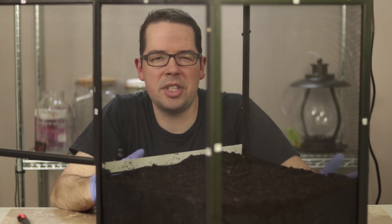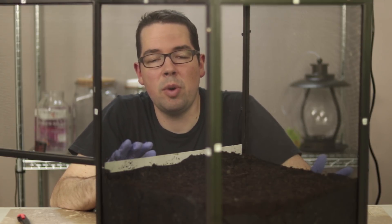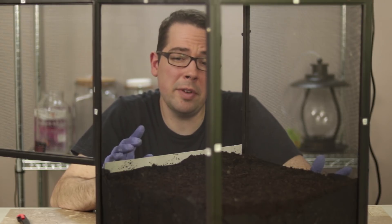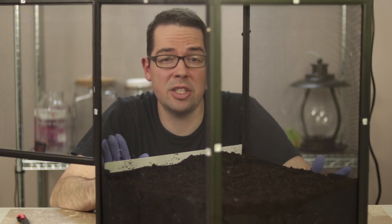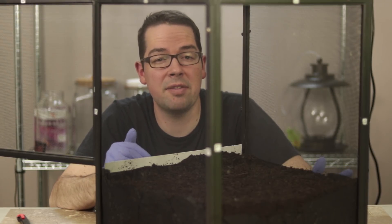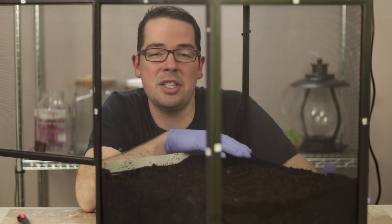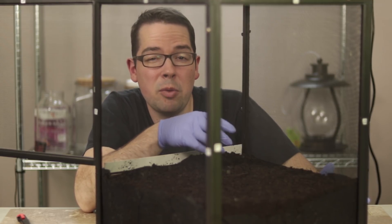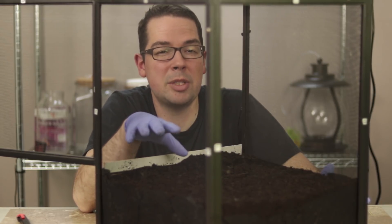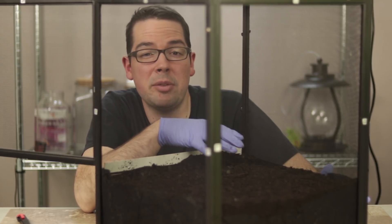With this terrarium, part of what we wanted to see was really how the poison ivy grows best. So when we're placing it in here we're going to be putting it in a few different environments. Some of it we're going to try to see if we can get it to grow up the side of this screen, because we've seen it growing and vining up trees. Some of it we're gonna see if we can get it to grow across the top of the soil as ground cover. And then some of it we're going to see if we can get it to grow from seeds.